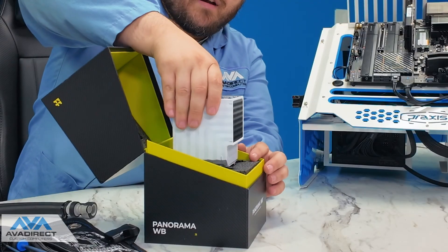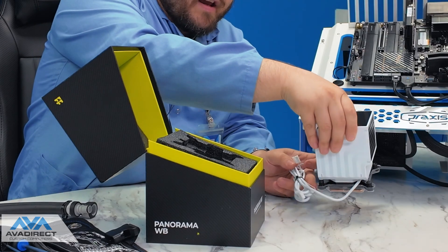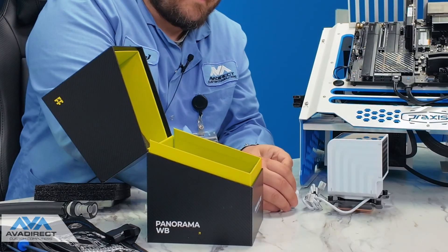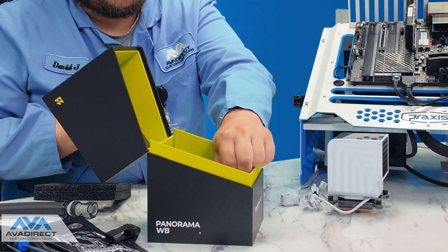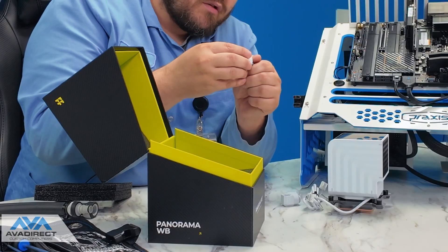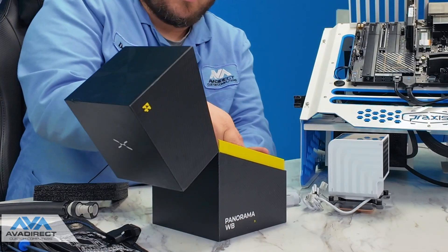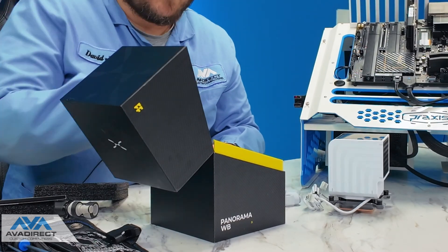First, we have the cooler with what looks like a fan cable and a USB cable. Underneath that, we have some Trikes branded fittings — 90 degree rotary, pretty good rotary on these actually. And then we have the Trikes branded compression fittings, which use a single large O-ring, so these should be very good at keeping water in. And underneath that, we have your usual books and warranty guide.